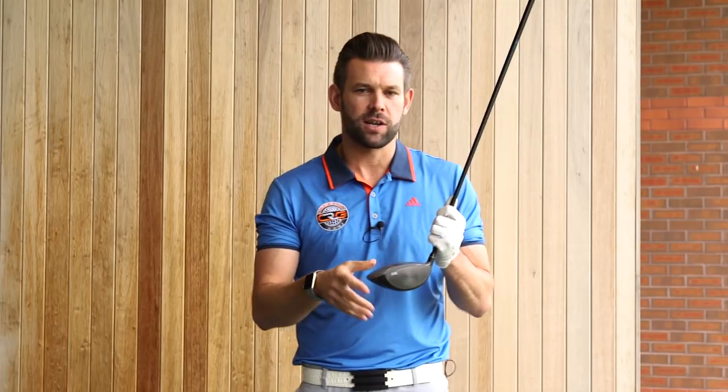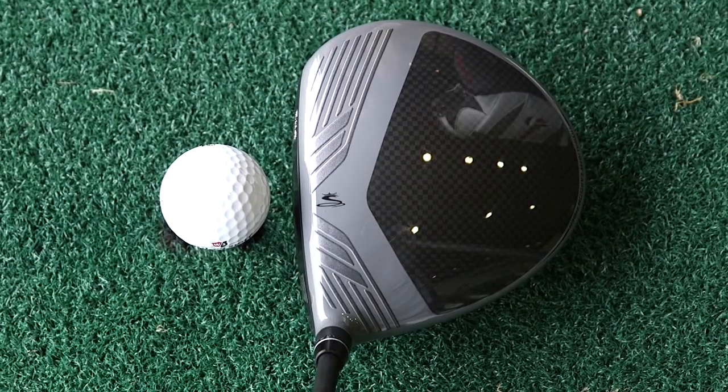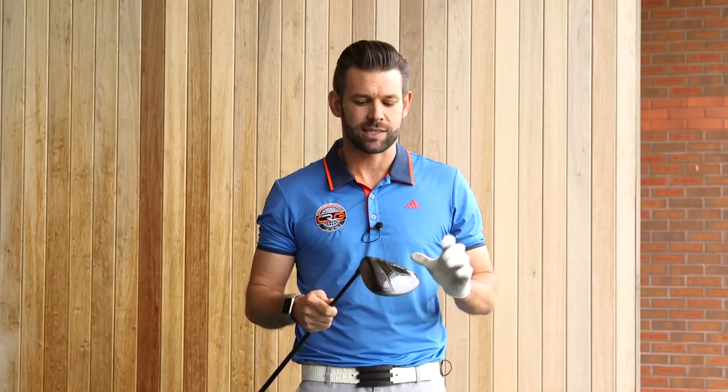Aero chip technology is also present — noticeable. We see it on the top here, and we also see it just below the face on the sole. That's improving aerodynamics in the swing. So effectively what Cobra says is that's more speed for free, because without putting any more effort in, you can generate a little bit more ball speed. Fantastic.